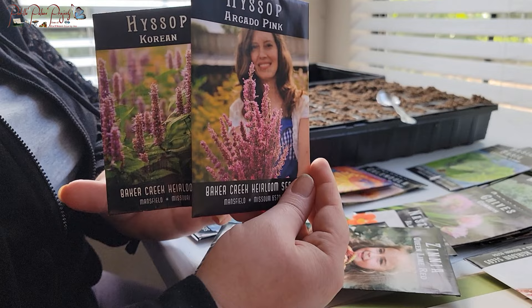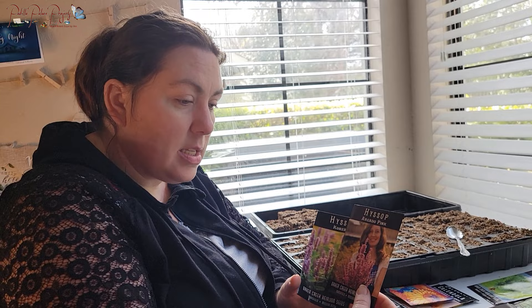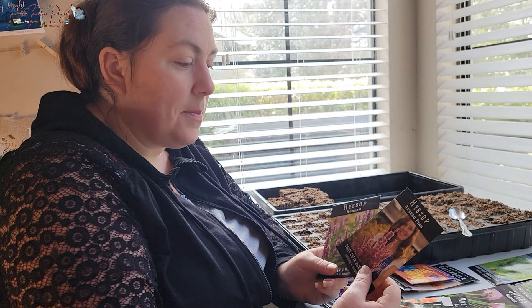We're also doing two Hyssops: Korean Hyssop and Arcado Pink Hyssop. These are great for teas, flower decorations, and potpourri. The entire top of one of my green stocks will be these Agastache and Hyssop varieties — all bursting with color at the top and super pretty. Those six will be at the top.